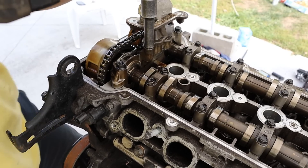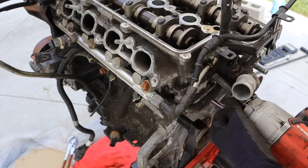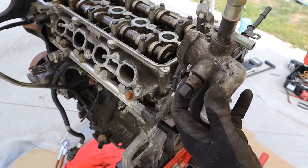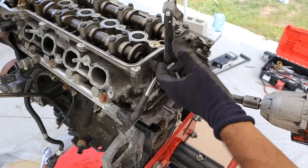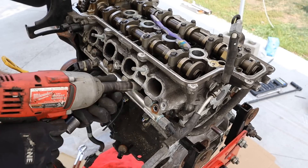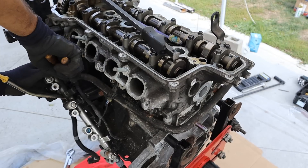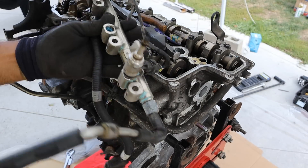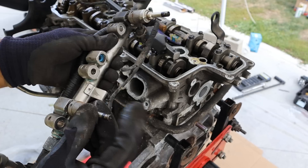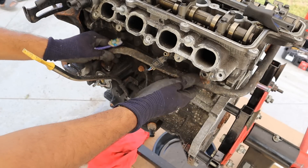I'm going to go ahead and remove this variable valve timing piece — just some ports for the valve. Next up I'm going to remove the water jacket over here. You can see the water jacket with the coolant temperature sensor. Next up we're going to remove this gasoline direct injection rail — a bunch of 12 millimeters. Two of the injectors came with it. You can see these actually have a little bit of carbon and soot built up on them, but this rail operates at really high pressure to inject fuel directly into the combustion chamber. Here we have the coolant bypass pipe, which I'll remove next.